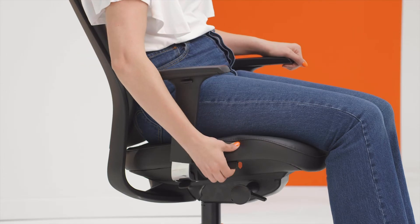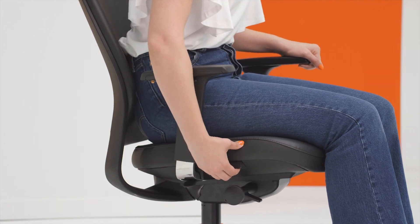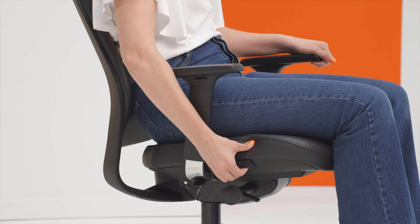There is a lever on the left which is used to adjust the seat slide. The seat can be made longer or shorter to accommodate users with longer legs.